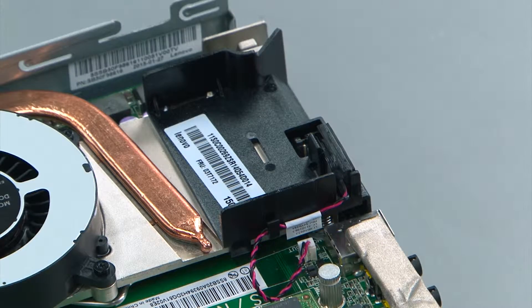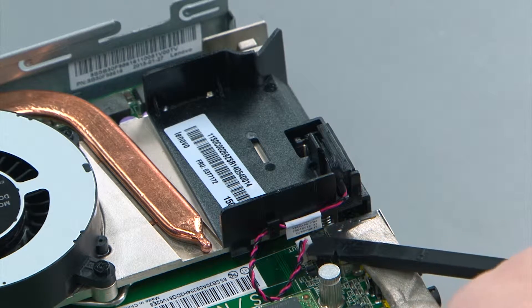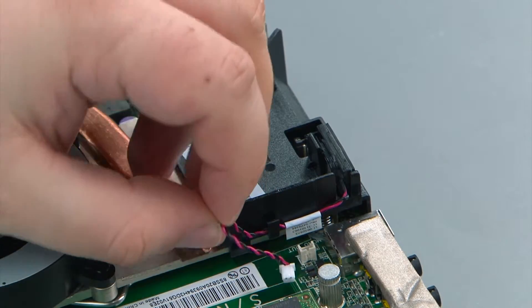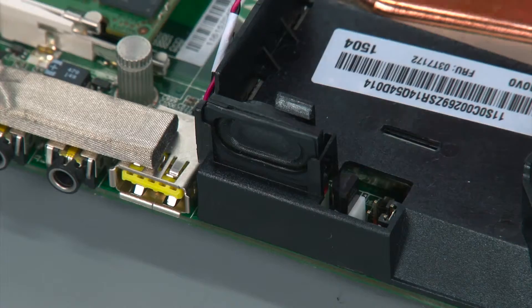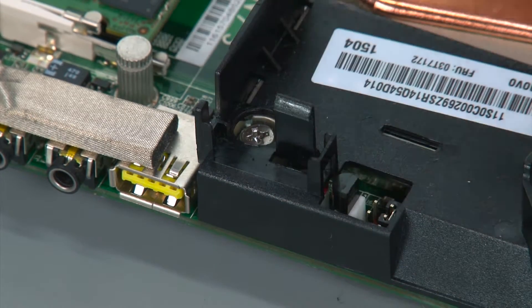To remove the internal speaker you want to first disconnect the speaker cable from the system board, and then remove it from the guide. Then you want to pull back the clip and remove the speaker from the chassis.